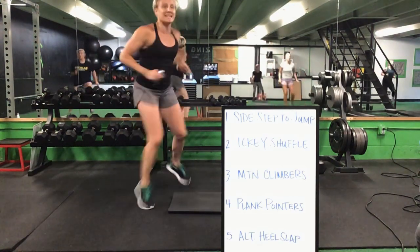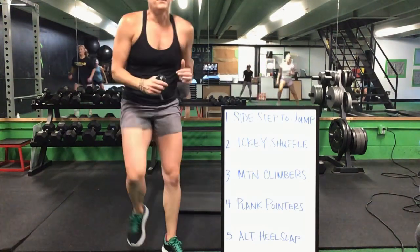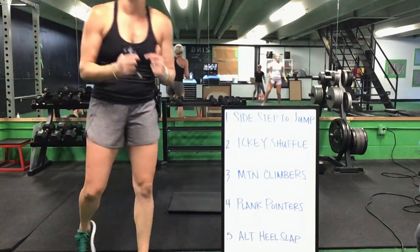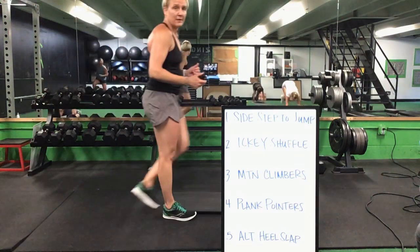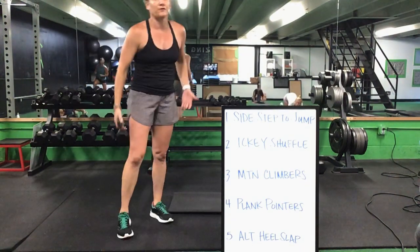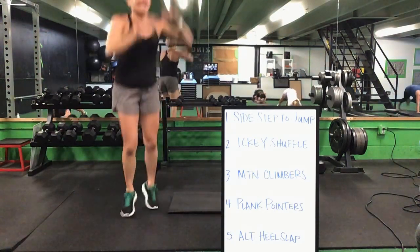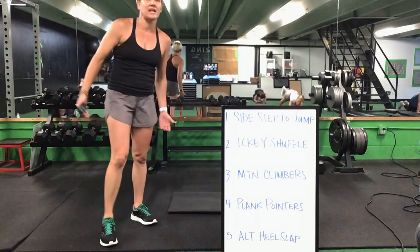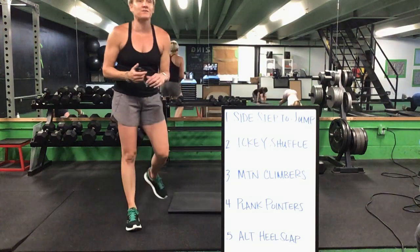Sidestep to a jump, icky shuffle. Icky shuffle drops it down for those mountain climbers. Icky shuffle to a mountain climber, mountain climber to that plank pointer. Plank pointer, you flip it over for that alternating heel slap. Sidestep to a jump to that icky shuffle. You get a break after this, ladies — keep it up.